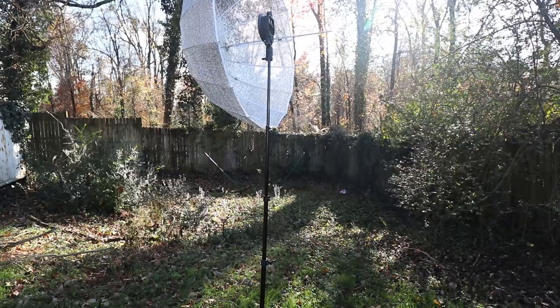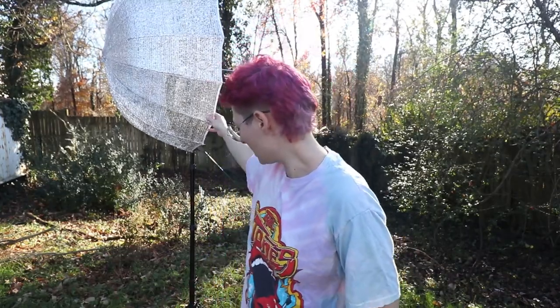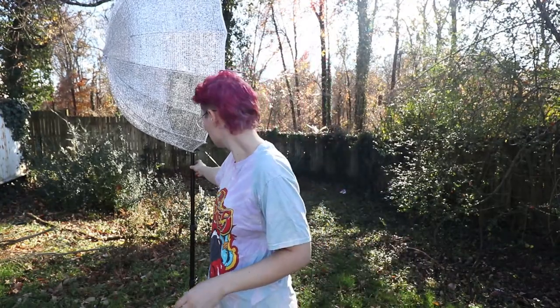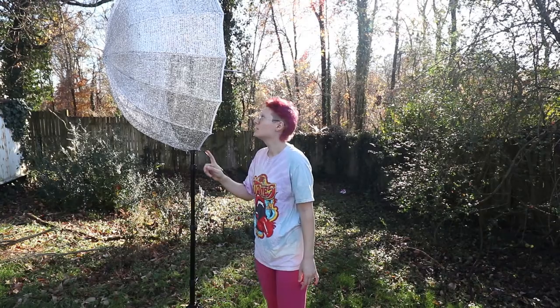Yeah, I think it's pretty good. I'll have to test the light quality next. I've expanded the legs on my light stand to give it a more fighting chance. Seems to be pretty stable actually — I like it. If you shoot outside a lot like me, this will probably be very helpful.